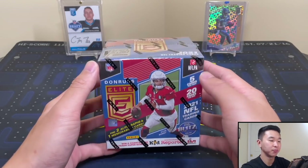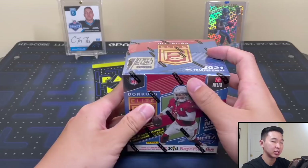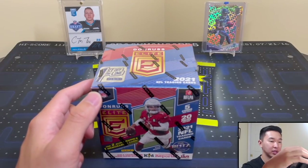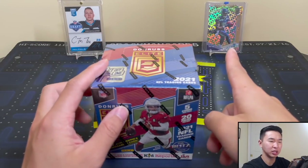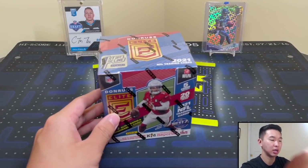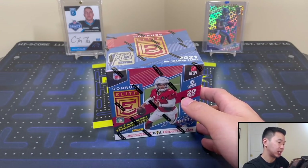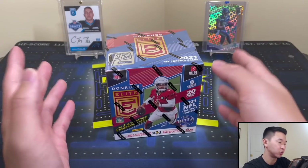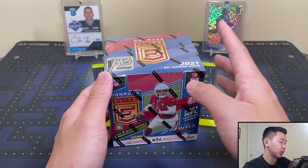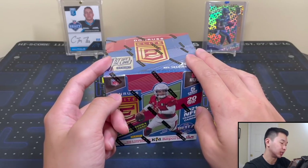Donruss Elite has been one of my more favorite products. We have some cards from this product — a pen pal from 2017 with McCaffrey, and a 2019 DK first off the line parallel numbered to 8. The SRP is $150, resale for hobby is about $300 give or take, first off the line is about $400. You get 5 cards per pack, 20 packs per box, 12 box cases, two autographs, one mem card, 11 inserts, and six parallels.